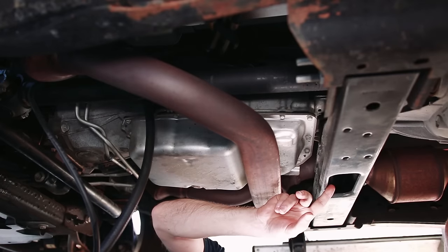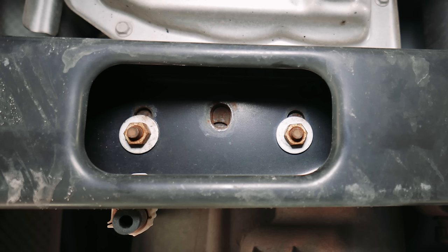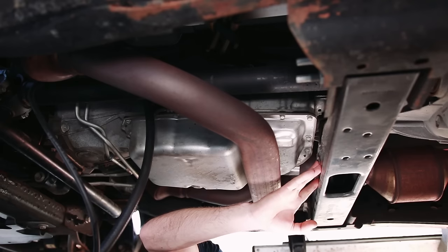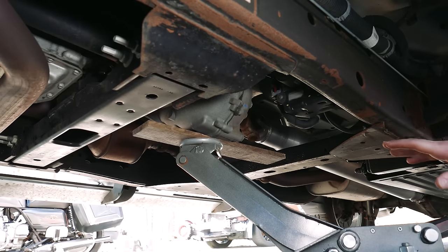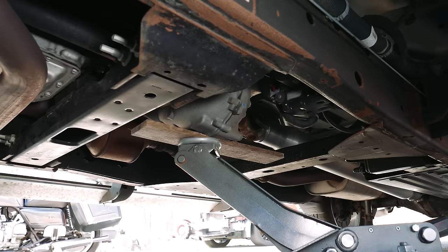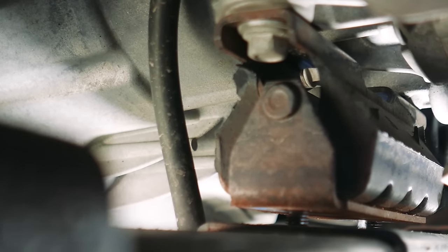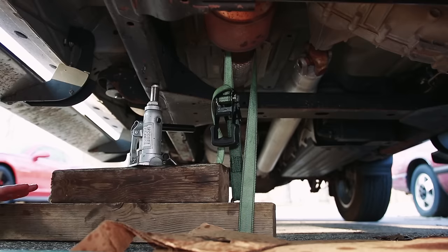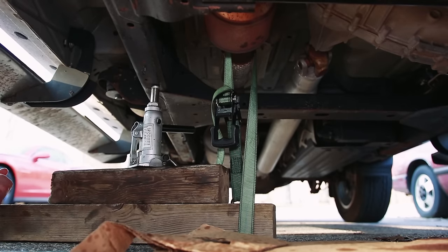We're going to go ahead and remove the two 15 millimeter nuts located inside the supporting cross member. This will release the transmission and allow us to jack it up just a tiny bit, which will give us some more flexibility removing the pan. We're going to jack to the bottom of the transfer case and we're not going to go up more than about an inch, because of some of the lines that run above it — we don't want to pinch those between the body and the transmission. Because of the clearance issues, we need to pull the exhaust down to give us a little more space in addition to jacking up the transmission.